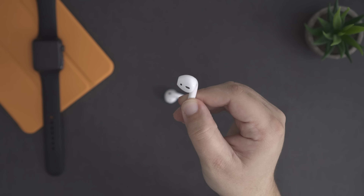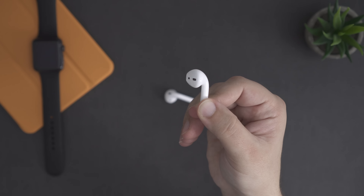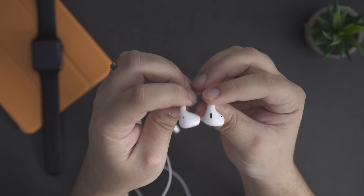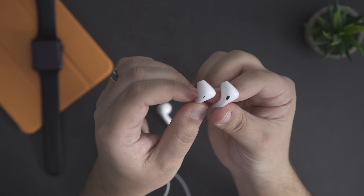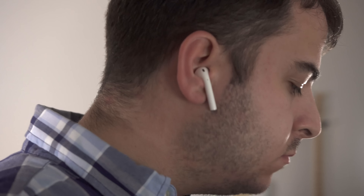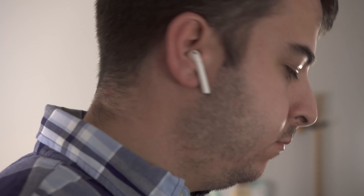Jokes aside, from a design standpoint, the AirPods look a little bit silly, but personally I love the fact that Apple kept the same design as their EarPods because they're the only in-ear headphones that I actually use. They never fall out, and they are super comfortable. Now of course this is all subjective, but if you like the way the EarPods fit in your ear, then you'll love the way these AirPods feel.